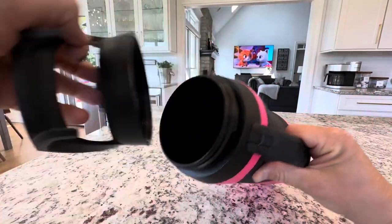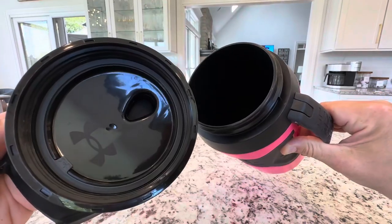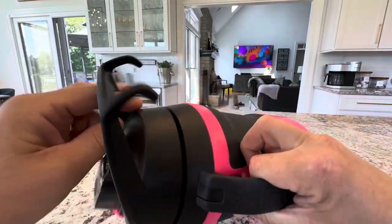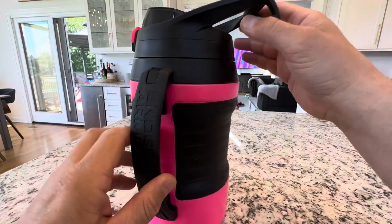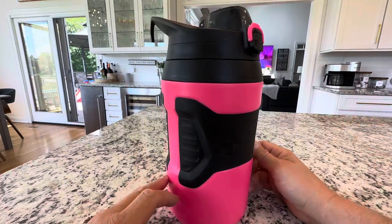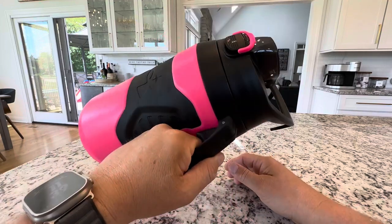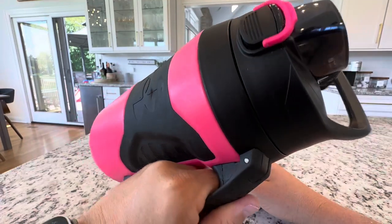I'll unscrew it for you and show you the inside. You fill that up with your Gatorade or water or whatever you want. It's got a nice rubber seal on it. This is a really good Under Armour high quality feel product with some really cool features. So cool to see this hanging in the bullpen or wherever you're doing sports, on the side of your chair, anywhere you can hang it. Highly suggested for sports, athletics, or the gym.